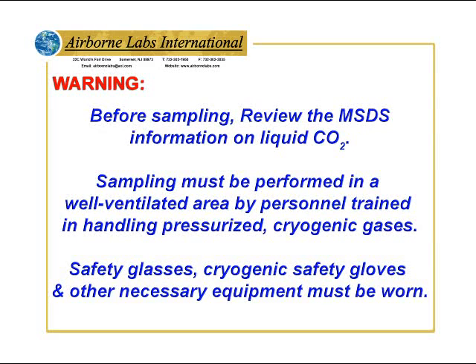Warning: before sampling, review the MSDS information on liquid CO2. Sampling must be performed in a well-ventilated area by personnel trained in handling pressurized cryogenic gases. Safety glasses, cryogenic safety gloves, and other necessary equipment must be worn.